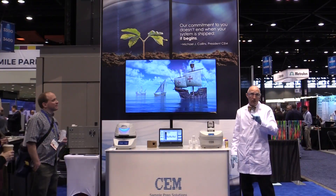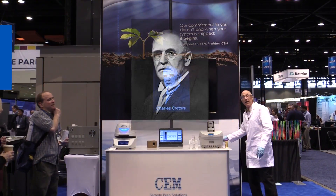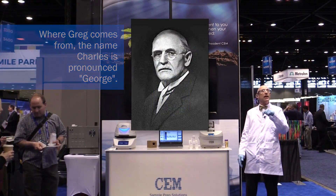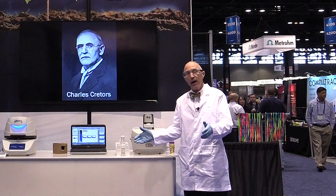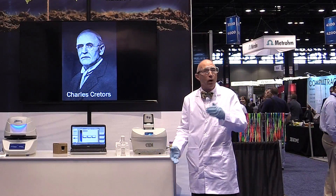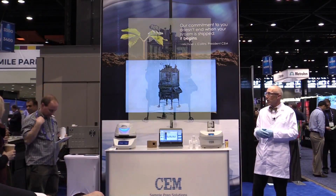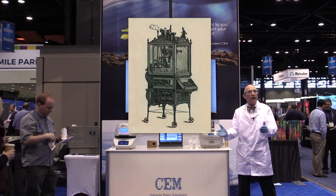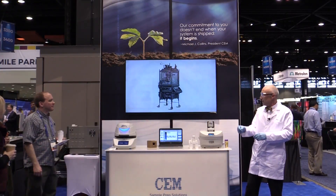Chicago is probably the popcorn capital of the world, and that's due to George Creders. George Creders was a candy store operator back in the late 1800s. In his candy stores, he sold a lot of roasted peanuts, and he got the idea of popping his popcorn in his peanut roaster. As it turns out, the peanut roaster didn't give him very even heating — he got some burnt corn and unpopped corn. Then in 1885, he came out with the first commercial steam-operated popcorn popper. It was very even heating; all his kernels came out nice and puffy, and he could even add his seasonings in there.